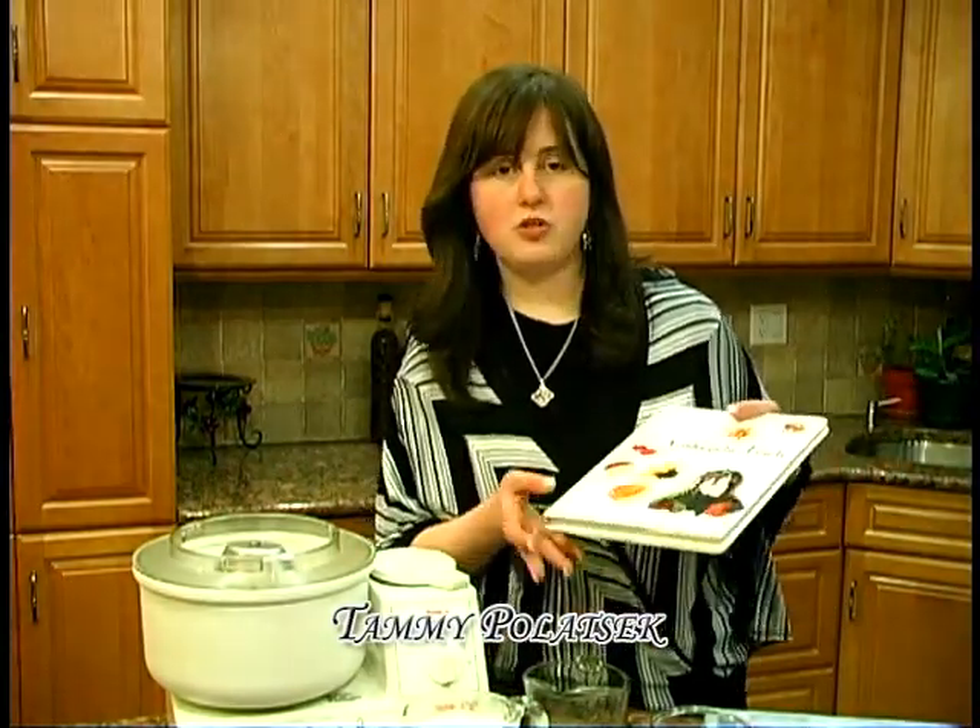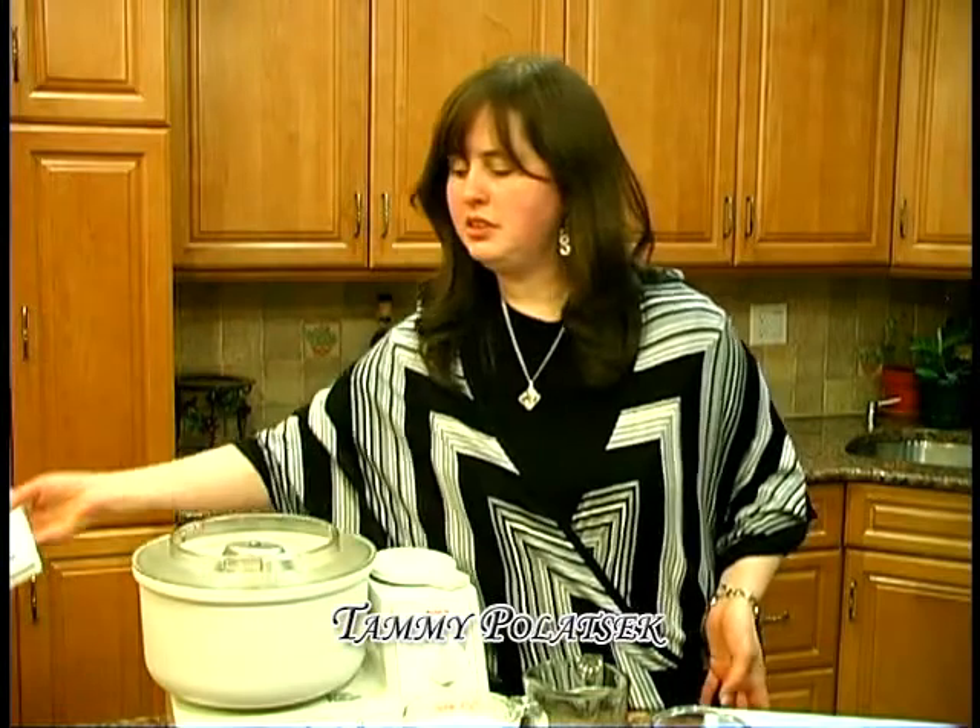Hi, I'm Tammy Polacek from Aristocratic Design, the author of Aristocratic Fruits that shows you all kinds of ideas for fruit and platters, and the owner of Aristocratic Design, event and party coordinating.